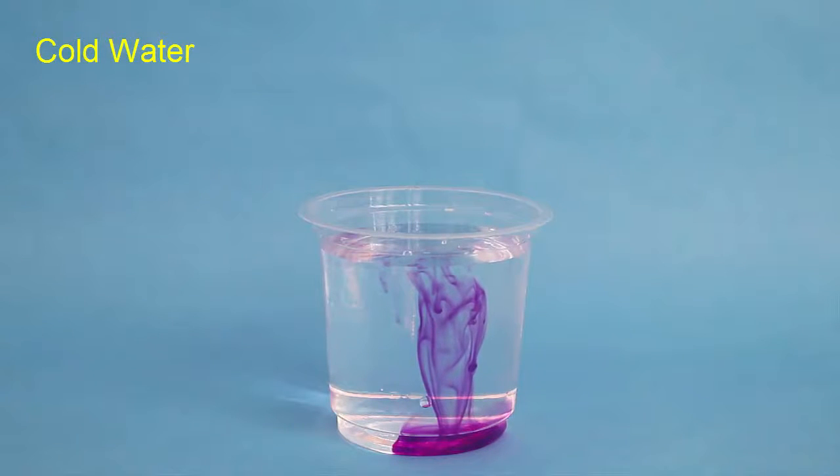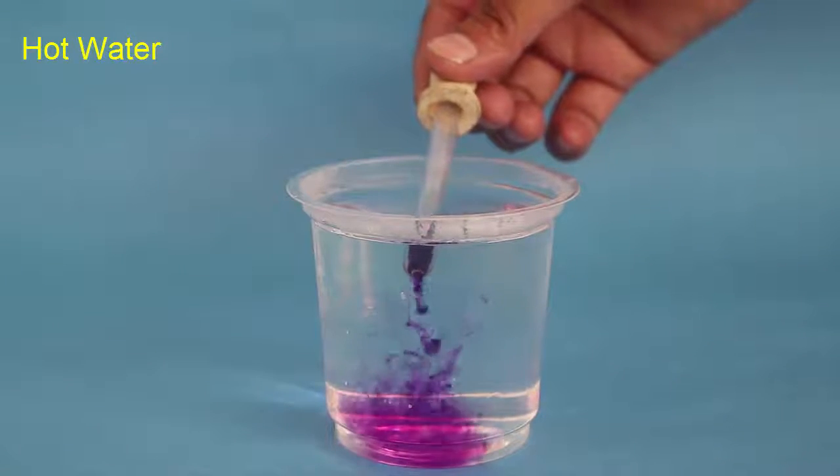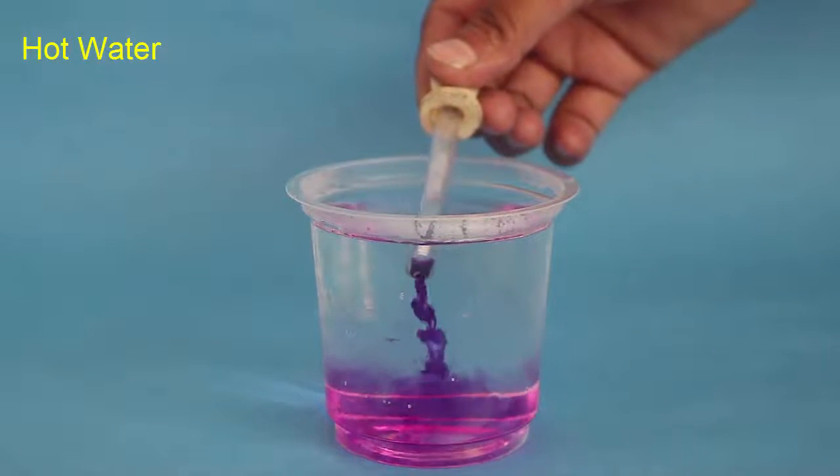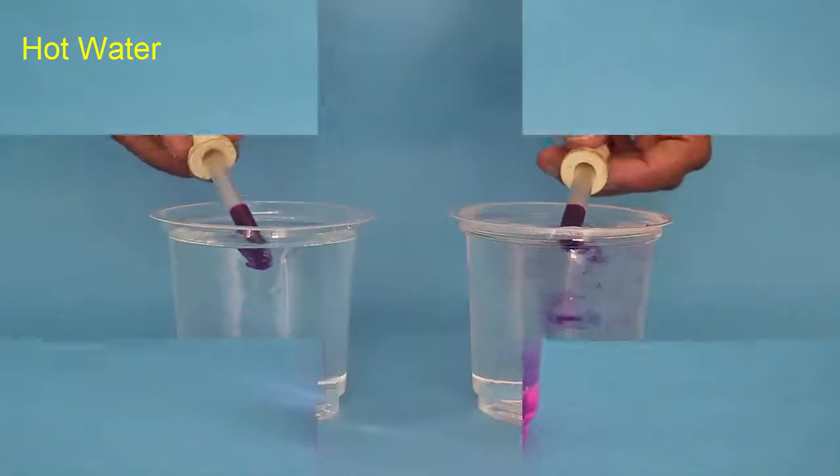Now fill the dropper again with ink and place this ink in hot water. You will see that the ink spreads very quickly in hot water.